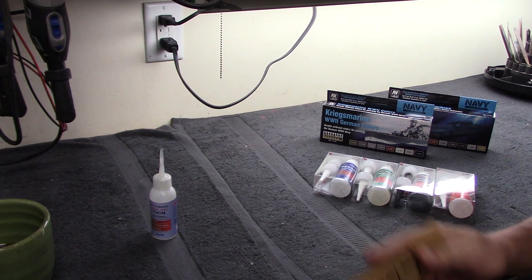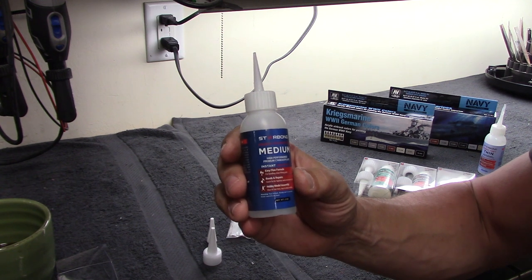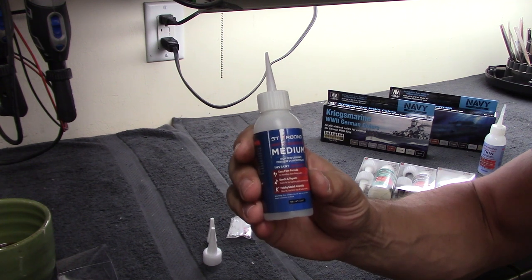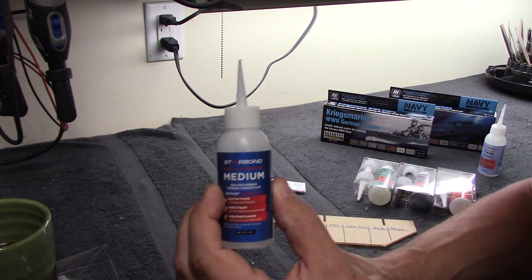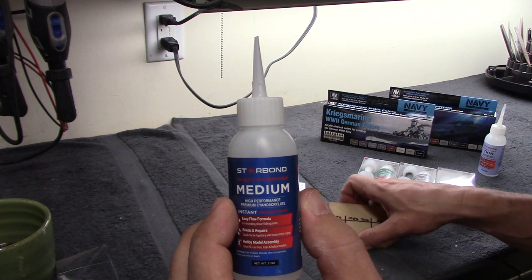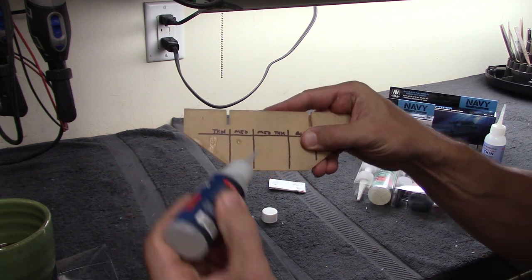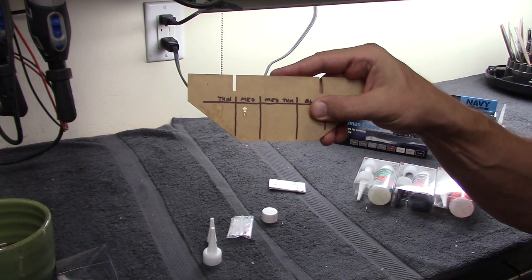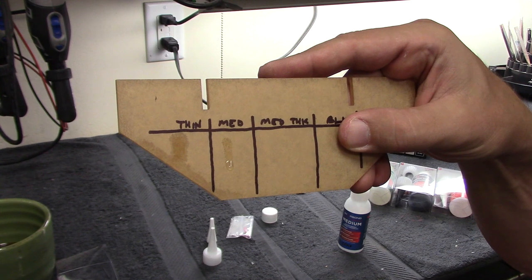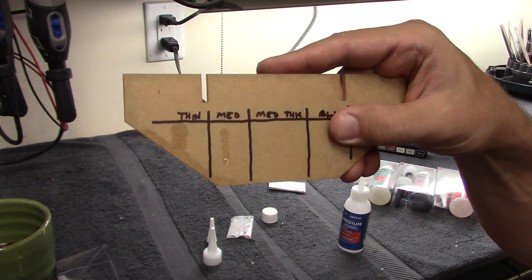The next one is the medium formula. Again this is a clear formulation and it's just a little bit thicker than the thin CA glue. I would use this in a similar application but where the seam between the parts is a little more open and not perfectly flush. You can see the difference in viscosity — it's still going to drip, just a little slower. Medium viscosity is a sort of workhorse CA that you'd use in a lot of different applications.